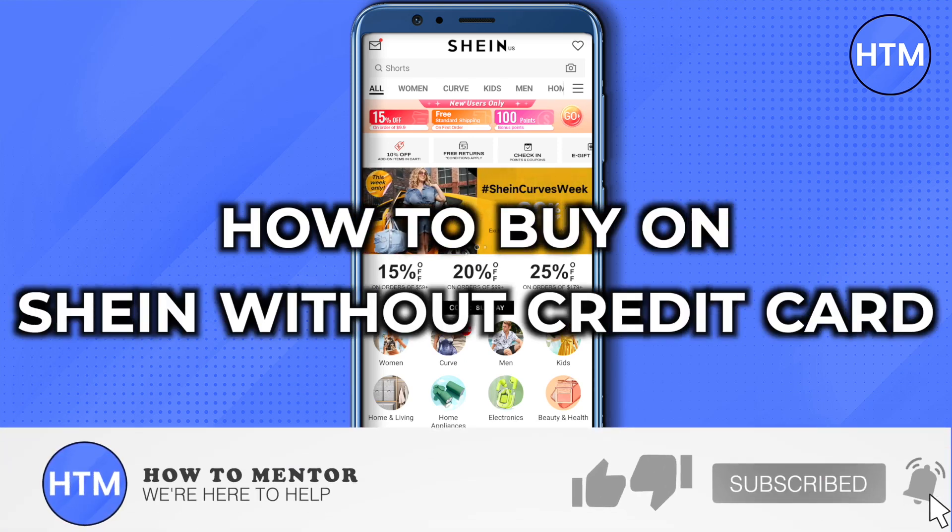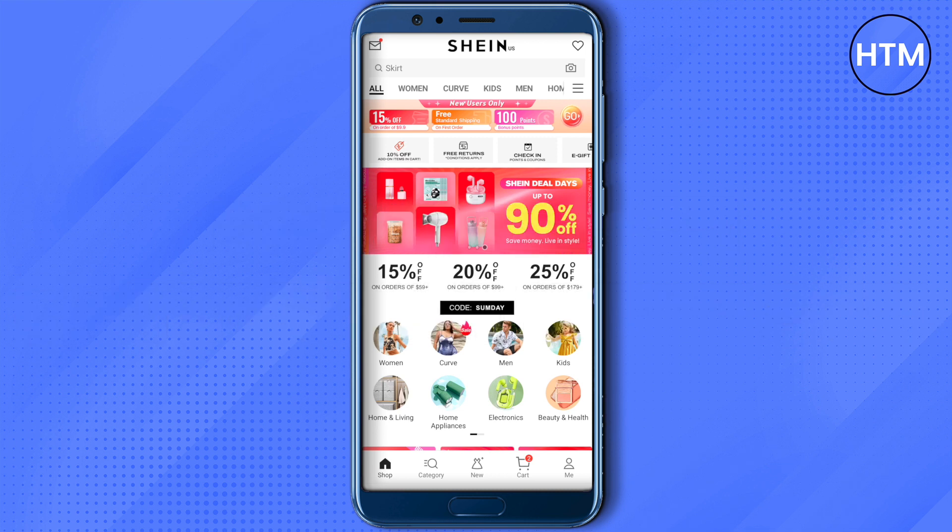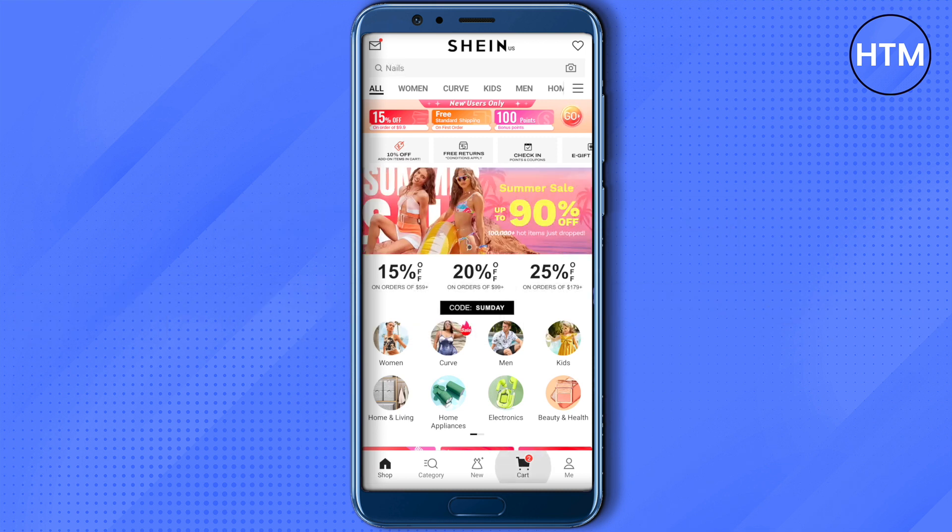Hello everyone, welcome to our channel. Today we will see how we can buy on Shein without a credit card. For that, you need to open up your Shein app and after that go to your cart.